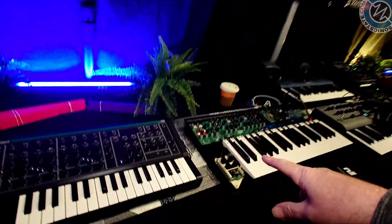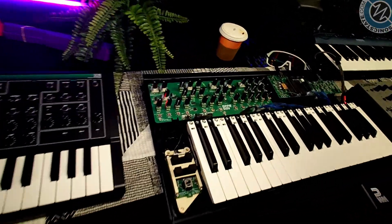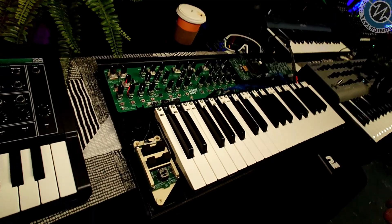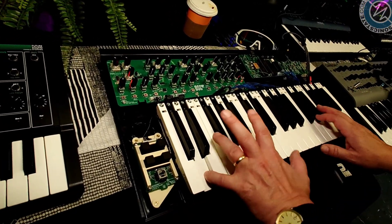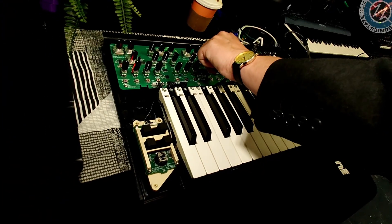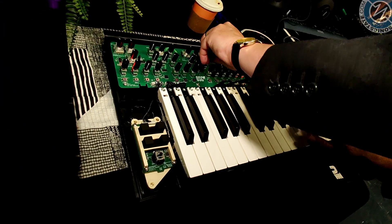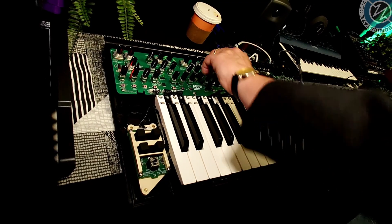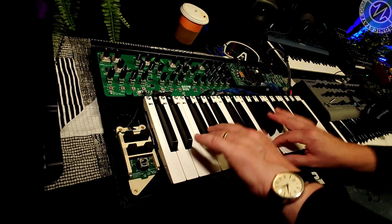I see there are blinking lights and stuff — is it actually running? It does, it's running something. Do you want to hear a little bit? Yeah, let's have a little bit. So here we go. [sound demo] There it goes. That's that one.